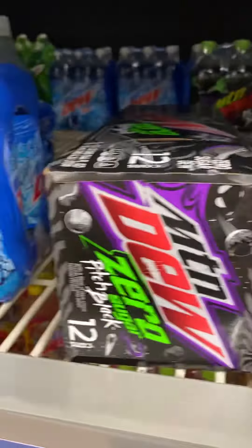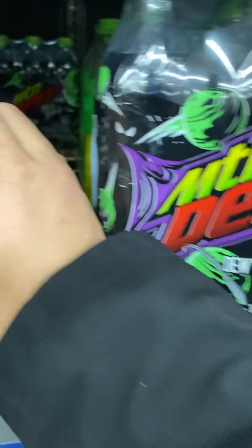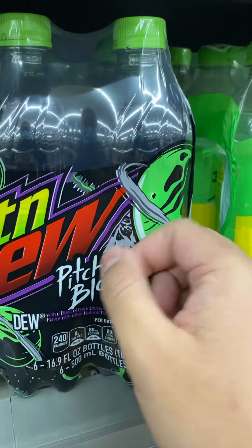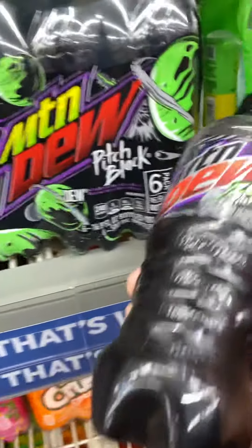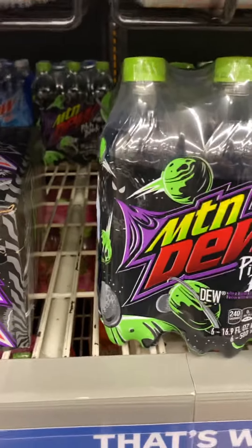I should be able to find the 12-pack cans and the 20 ounce bottle of the regular one another time, but this will be good — better than nothing. I'm only getting one pack. So today I'll be reviewing Pitch Black and Pitch Black Zero Sugar. See you guys soon, peace.